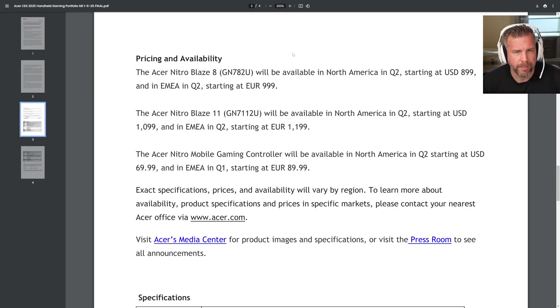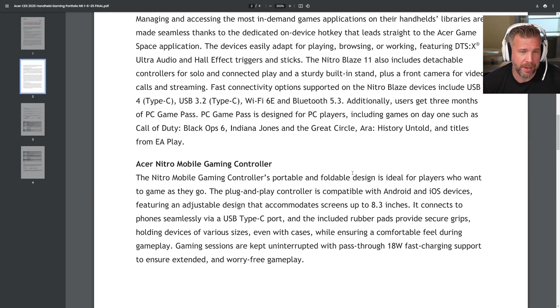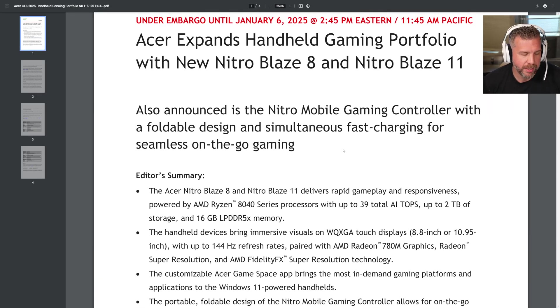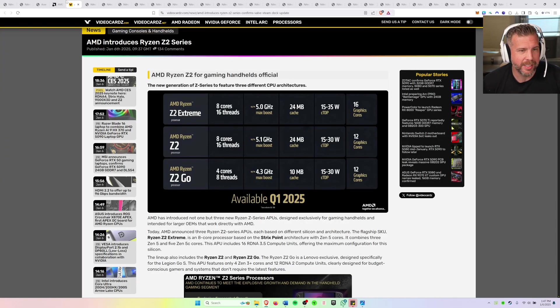Let's go over the price one more time. The Blaze 11 starts at $1,100, and the Blaze 8 starts at $899 — pretty steep pricing for handhelds. I would probably wait for a sale if it were my money. But if these sound amazing to you, they're not a terrible choice if they meet your needs. My advice: keep your money in your wallet until we see the full inventory of new tech at CES, including the new AMD Ryzen Z2 Extreme processors.